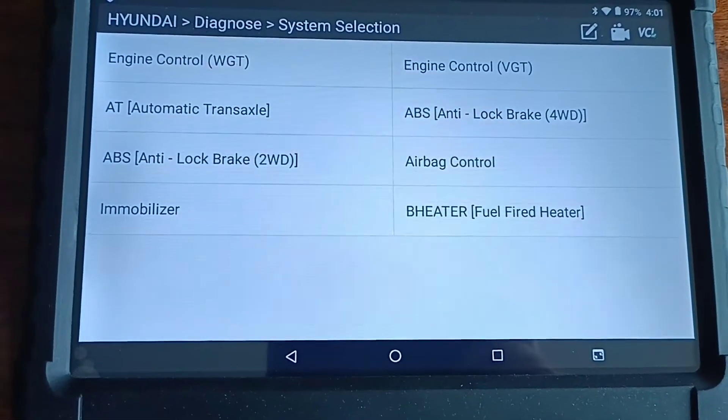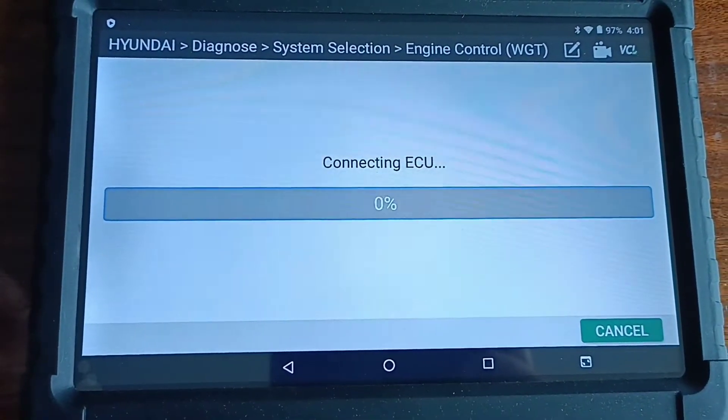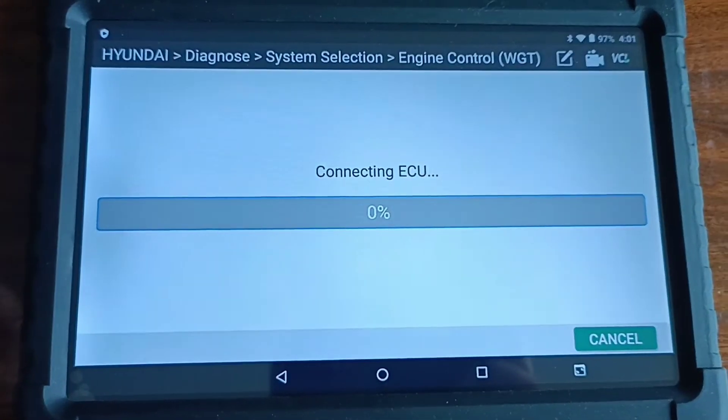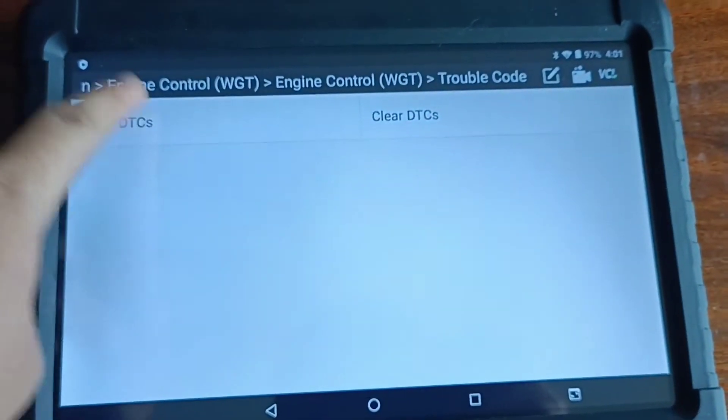System. I just go Engine. There's a red trouble code.